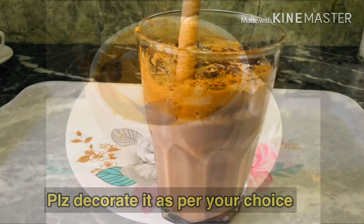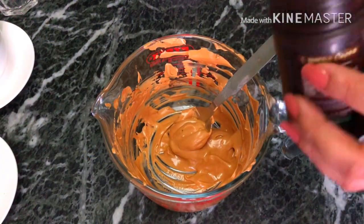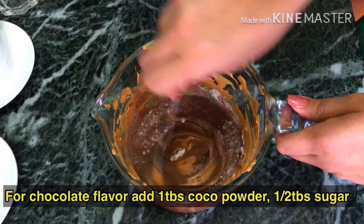Now for the mocha — this is a simple strong coffee but in chocolate flavor. Use 2 tablespoons of chocolate syrup with 1 cup of milk.